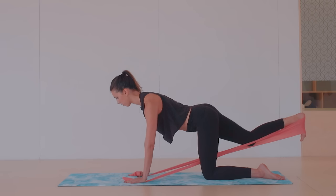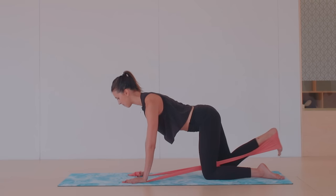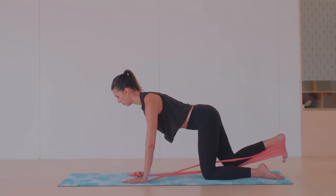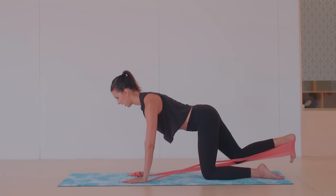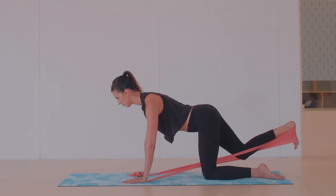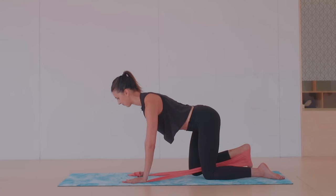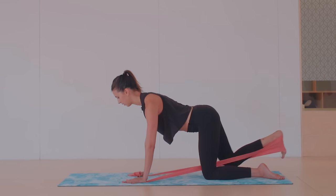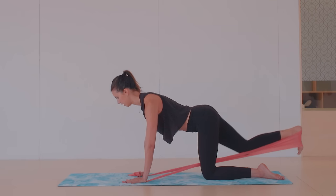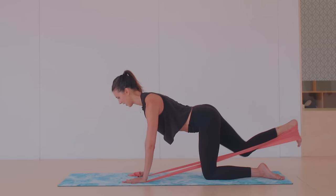Feel a press out through that heel, then come in. As well as working that back leg, you're also working the shoulders and the core. You don't have to fully stretch the leg if you're feeling any pinging in the back of the knee — just reach out, it's enough to switch on the glutes. Four more on this leg, keeping both hips facing down to the mat. Last two — you should feel both hips really working hard. Last one.